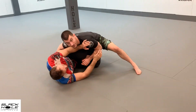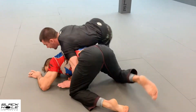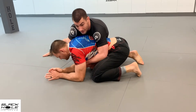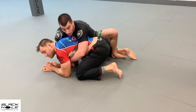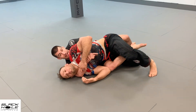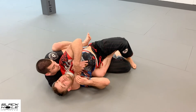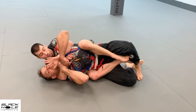He's in the knee shield position, we work the pass. I follow — he's in turtle. Shoot this hand deep, get the harness, switch the knees, step and widen the heel out, drop — bottom hook comes in. I'm not in a great position yet, so I keep the bottom hook; the back foot turns my hip to secure the position, then I throw the top hook in.